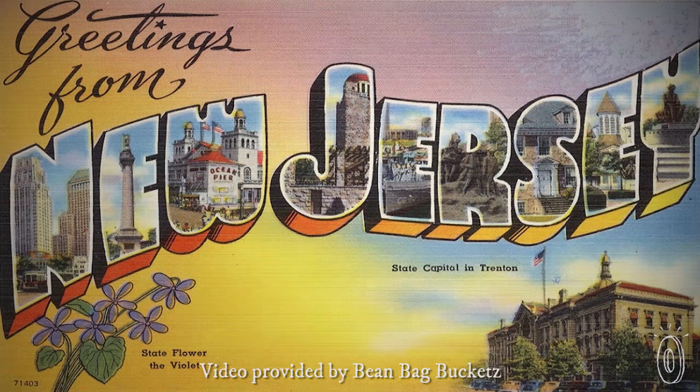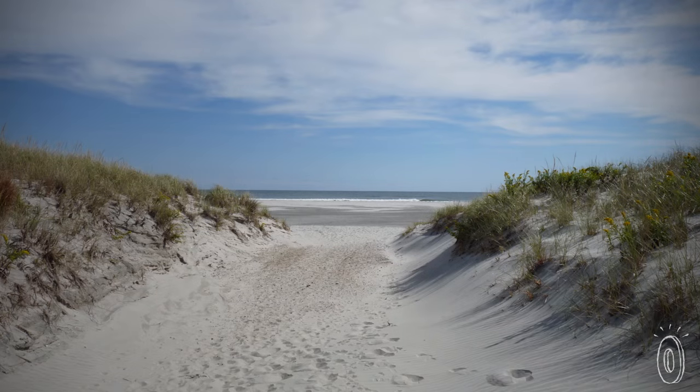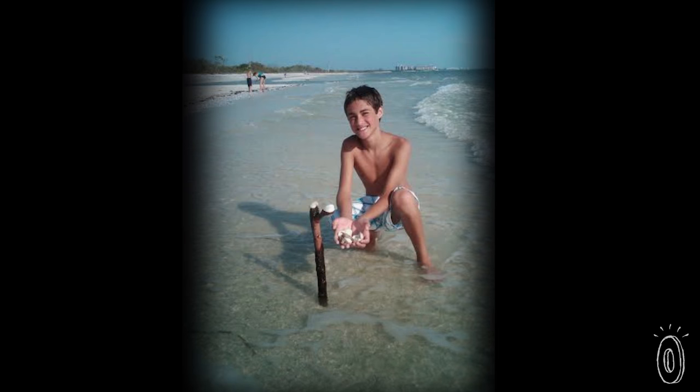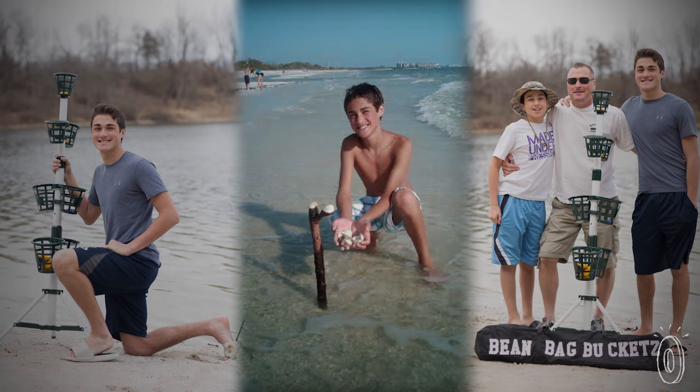My family and I were on vacation at the Jersey Shore. Kids were bored, nothing to do. Came up with an idea — put a stick in the water, throwing shells at it. We were playing for hours. It was awesome.